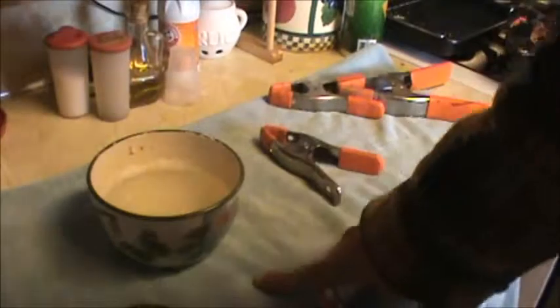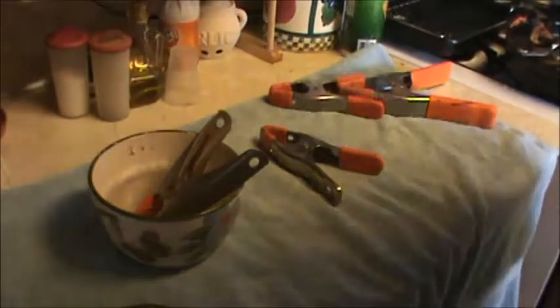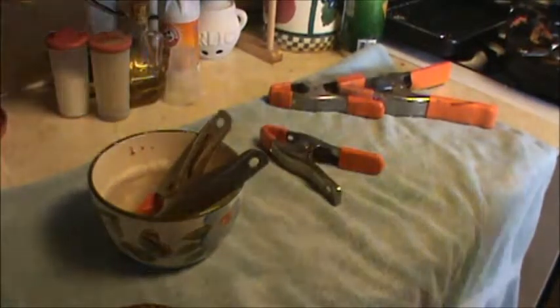So what I've done here — this little quick dirty trick — I heated a bowl of water. I'll just throw that baby right in there. Let it sit for a minute or two. I boiled that water in the microwave pretty hard, so it's pretty hot.